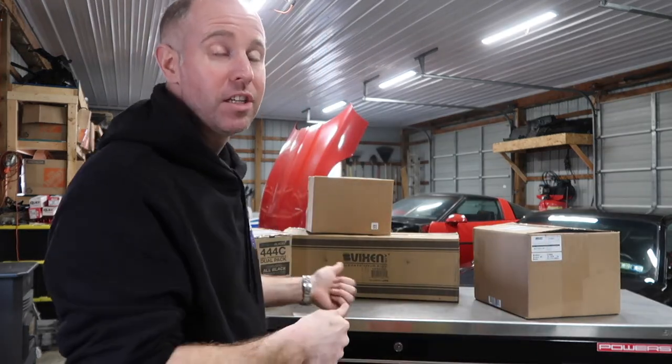Welcome back everybody. Today we're going to be taking a break from fabrication and going over my air management, compressor, and tank setup. I have everything in boxes here, so we're kind of going to do an unbox. We'll show you where I'm going to run things, why I'm doing it, look at the compressors, the tank, what airline I chose, and the main air management I'm going with.